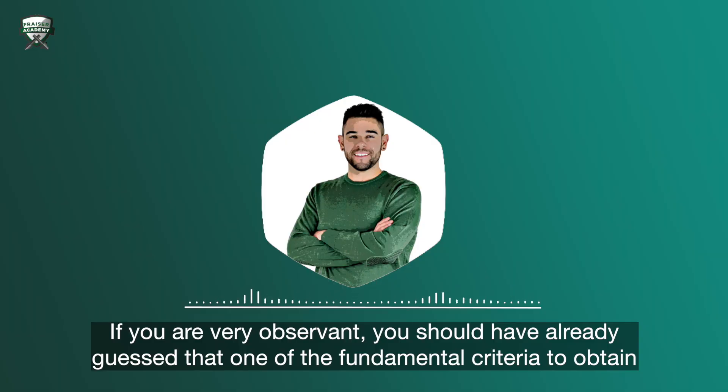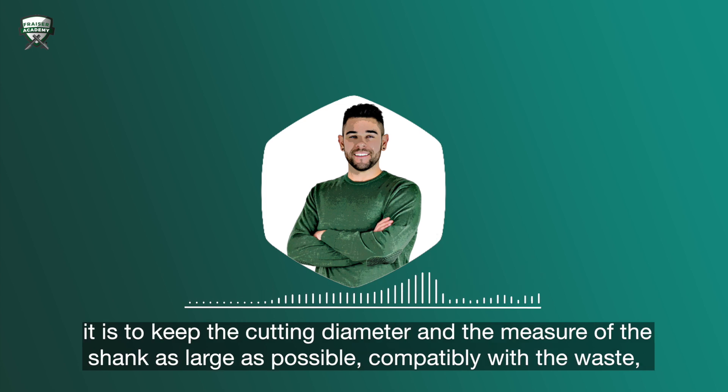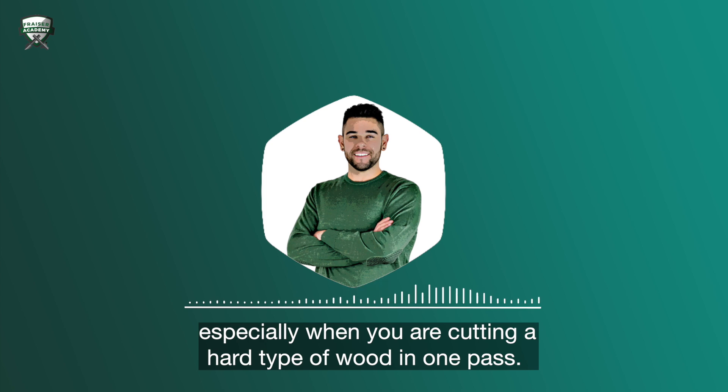If you're very observant, you have already guessed that one of the fundamental criteria to obtain safe cuts without the risk of breaking the router bit — whether you are nesting or replicating various shapes — is to keep the cutting diameter and the measure of the shank as large as possible, compatibly with the waste, especially when you're cutting a hard type of wood in one pass.